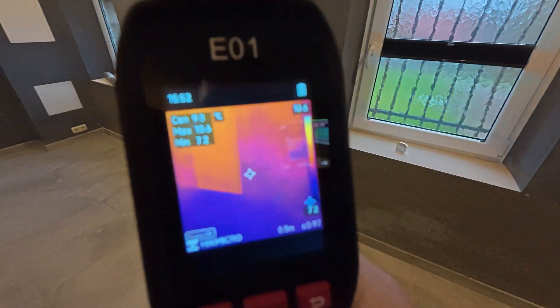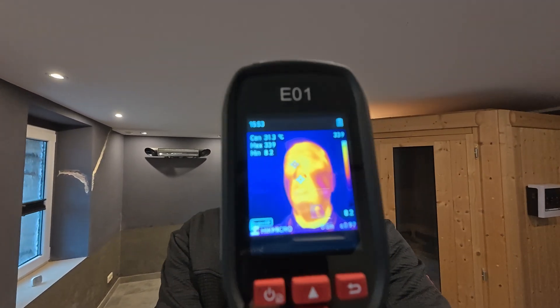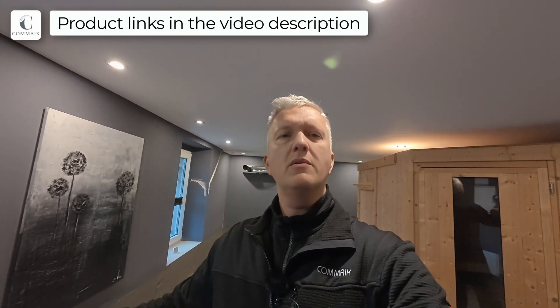In the corner it's just barely six degrees — that's obviously far too little. By the way, this thermal imaging camera can also be used for all sorts of other purposes. If you want to know where to get this and the other products, take a look under the video in the description. Everything I use and install here is linked there.